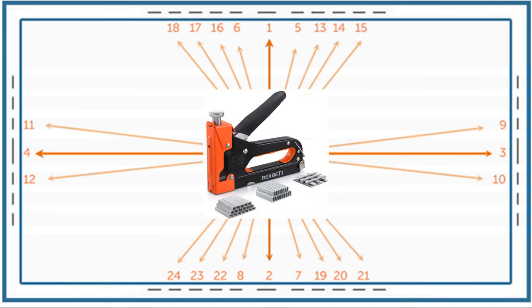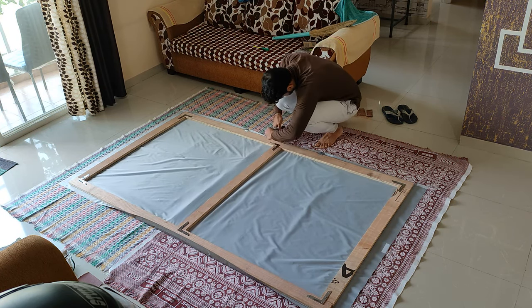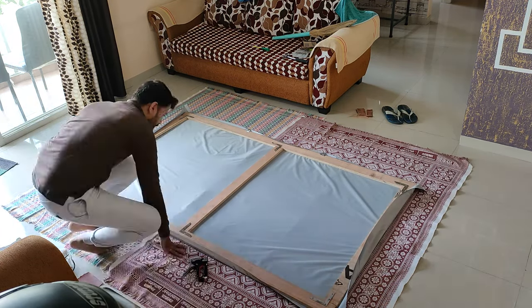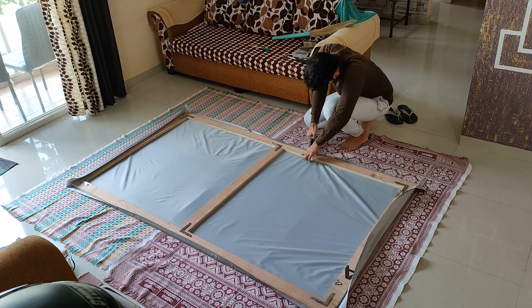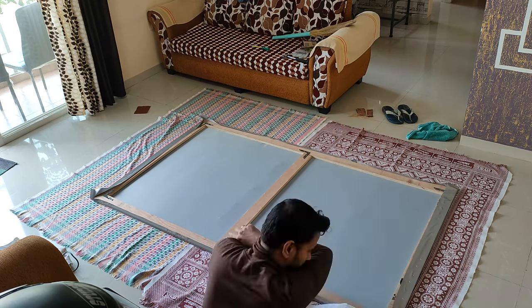The process I followed is: first staple in the middle of the top side, then move to the other side, pull the material and staple in the center, then go to the middle of the right side — pull and staple — and finally the middle of the left side — pull and staple. Repeat the whole process with three to four staples in one go about one inch apart. At first I thought some wrinkles were remaining on the screen, but they went away as I moved gradually towards the corners. Just make sure you are doing it slowly and carefully.